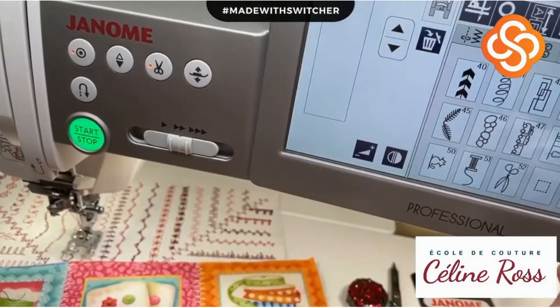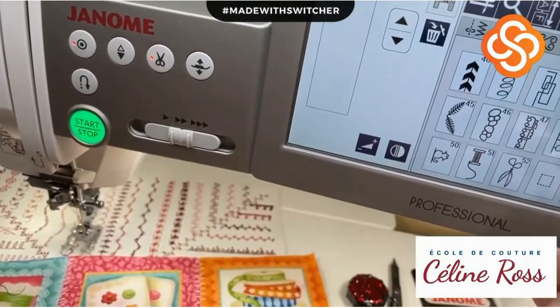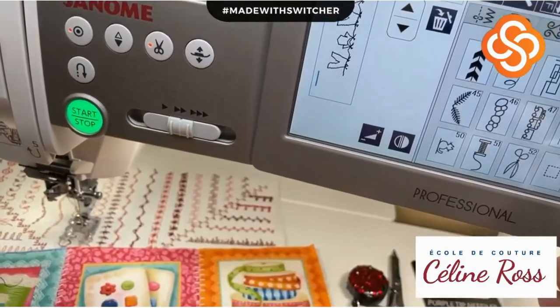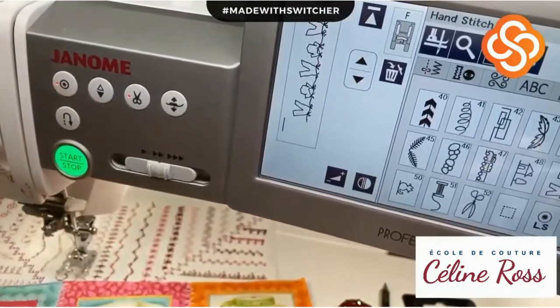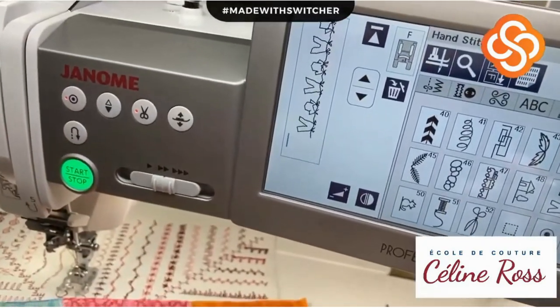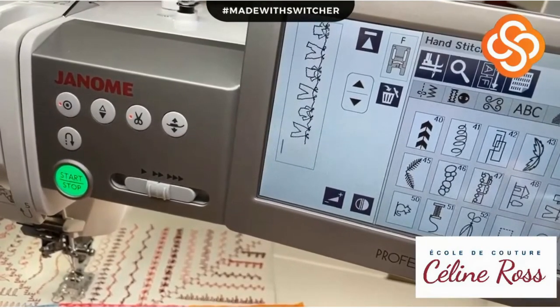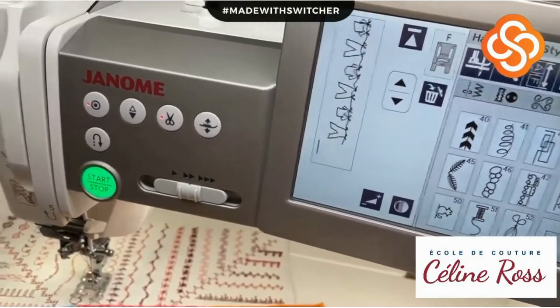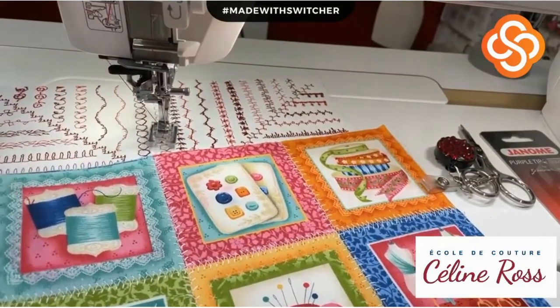By adding more repetitions of the same design, you can see the changes - different angles each time. That's the secret of the hand look.